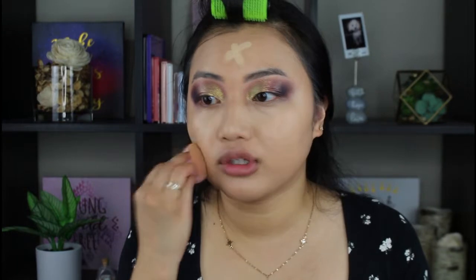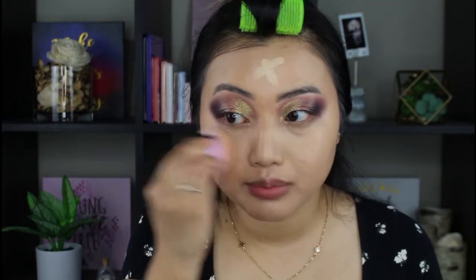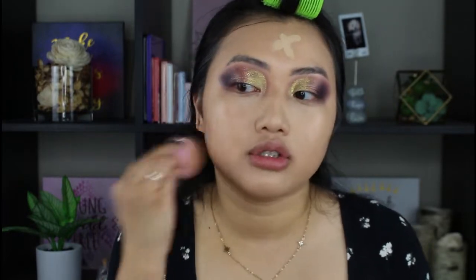I love this — it has nice coverage. You can see it covered that pimple that's about to pop up here. It's doing a nice job.